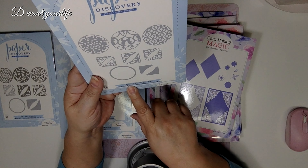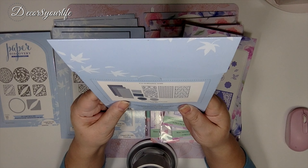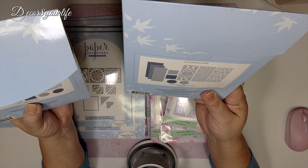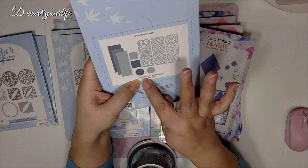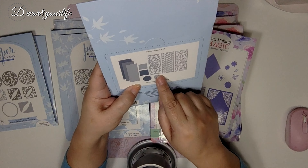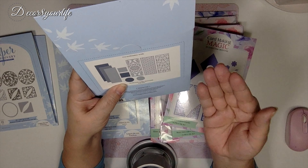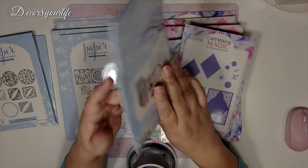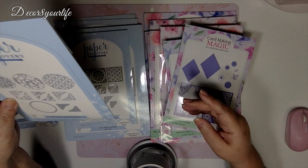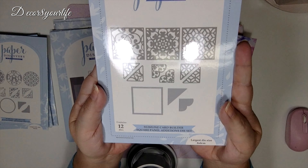This one says it's a Slimline Card Builder Round Panel Editions die set, so they've come out with their own slimline card builders. This is different from the regular card builder. This is going to take the guesswork out of the dimensions because I'm always trying to guess what dimensions I need for slimline cards, and this does the work for me. Here are some panels for your slimline cards.